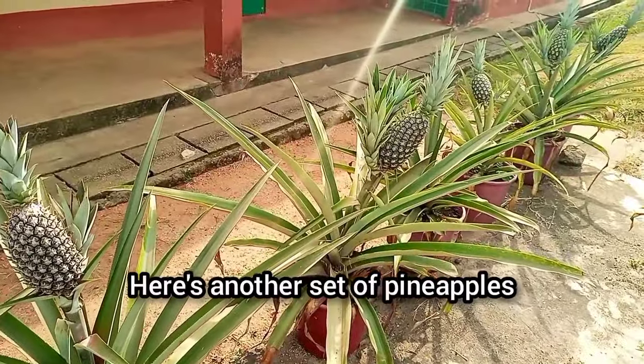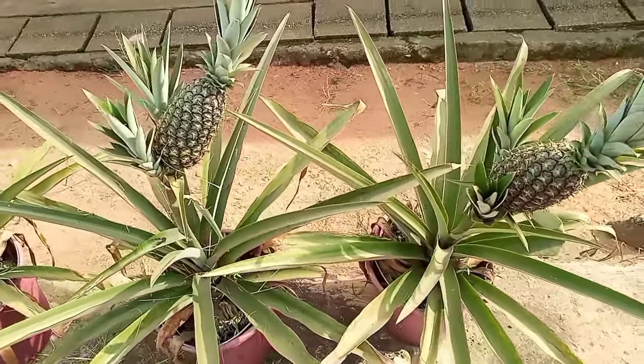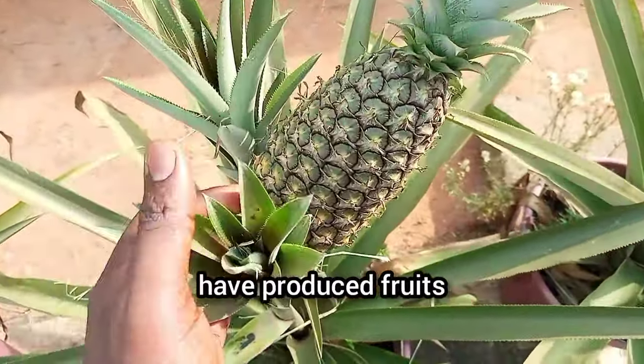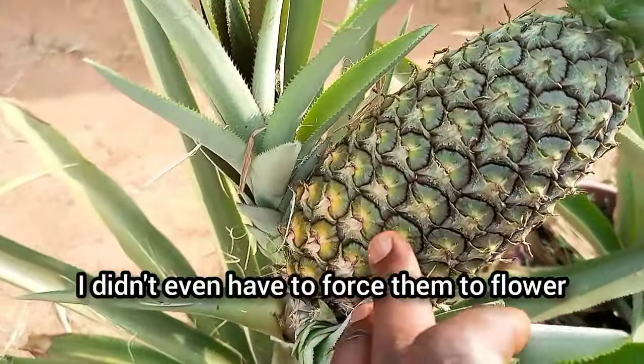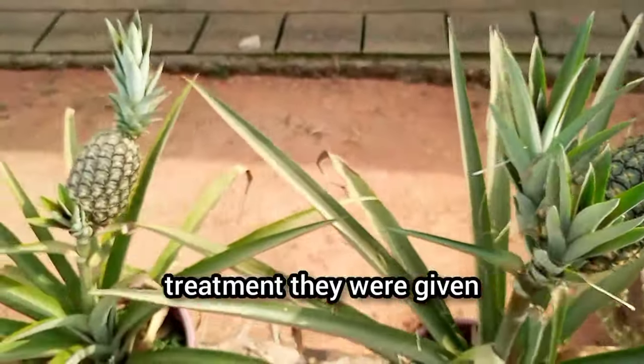Here's another set of pineapples that took just between 12 to 14 months to mature. Notice that all the pineapples in the row have produced fruits. I didn't even have to force them to flower — they all flowered naturally due to the special treatment they were given.